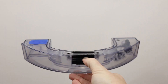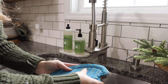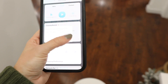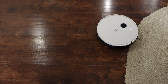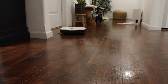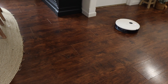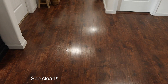Now I'm taking out the mopping portion of the vacuum — you just pop that out, fill it up with water, attach the mop pad to it, and then place it back in the vacuum. You can control how much water flow you want: light, medium, or heavy, and let it do its job. It also knows whenever it gets to carpet or rugs not to go on those areas when it has the mop setting, so you don't have to worry about soaking a rug or anything like that.